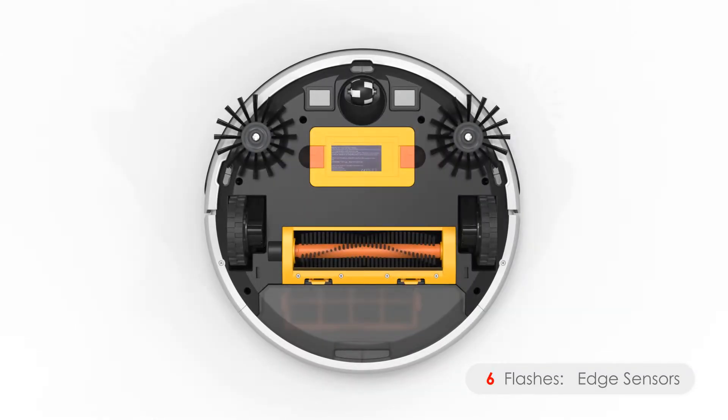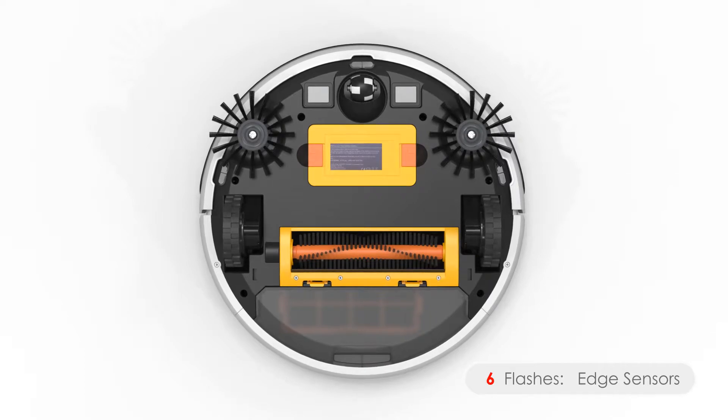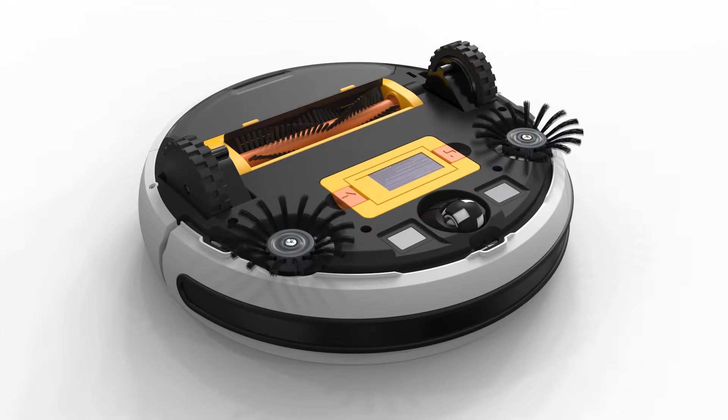Six flashes means there's an issue with the edge sensors. Bob's edge sensors are located on his underside, near his bumper. Clean the sensors using compressed air or a clean cloth lightly dampened with water or alcohol.